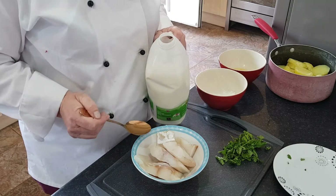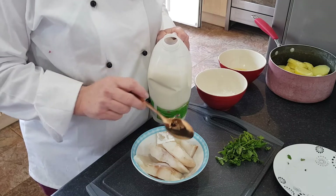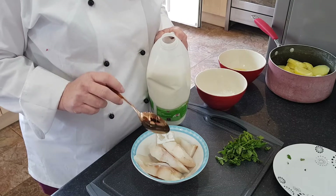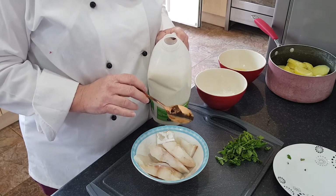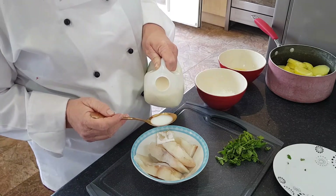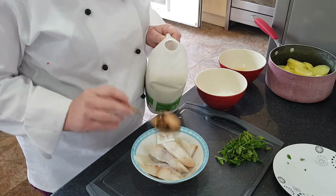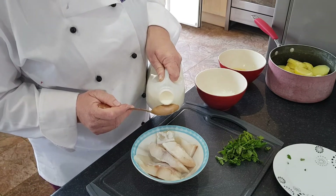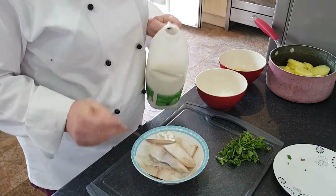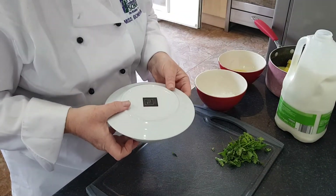First of all I'm going to cook my fish in the microwave, but if you haven't got a microwave put it into an oven proof dish in the oven at 180 degrees with a foil lid over the top for about 15 minutes. Put one tablespoon of milk, or possibly two since I've got quite a lot of fish, cover and put in the microwave for two minutes.